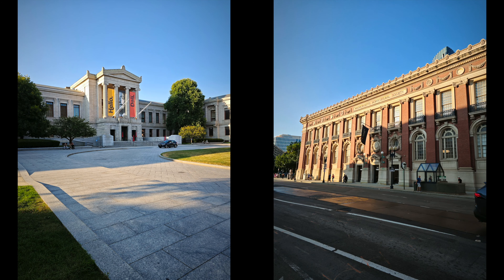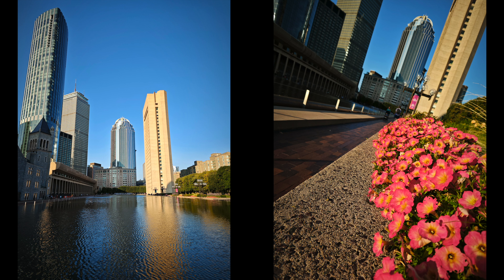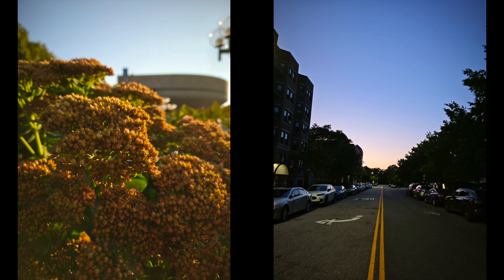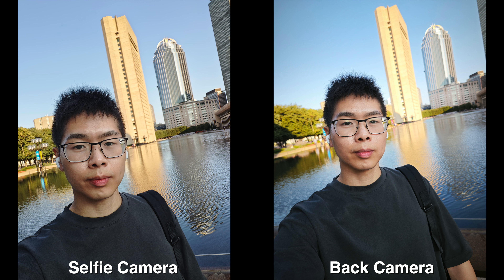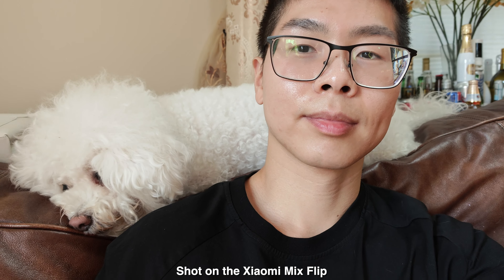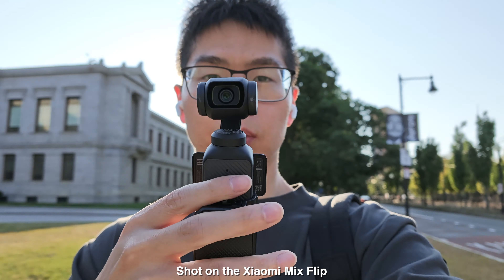Moving straight into the camera quality, I think it's pretty good for a flip phone. I'm not going to expect the same or better quality than regular phones out there, but for general use — taking selfies, video, and just capturing the moment — this is just good enough. The downside for me is it doesn't have an ultra-wide lens, but the main 50 megapixel camera is just wide enough for selfies or when I'm vlogging; it doesn't feel like it's so up in my face.